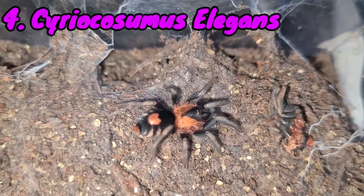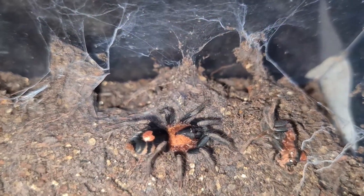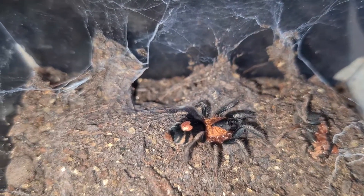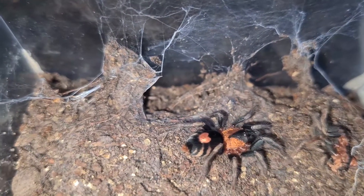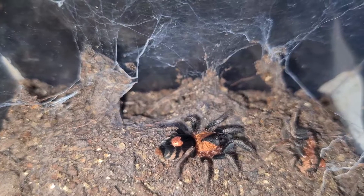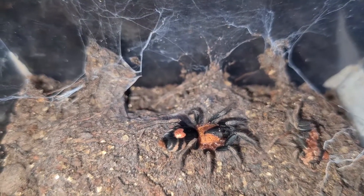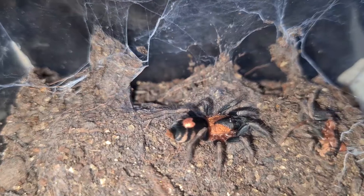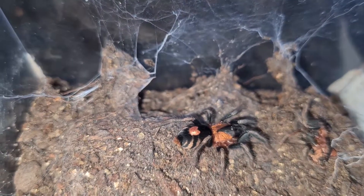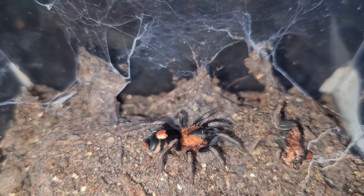At number four we have the Cyriocosmus elegans. Please remember these are a dwarf species, so they only grow up to five centimeters — a very small tarantula. When you purchase them they're most likely going to be slings, and they are tiny at 0.5 centimeters. My elegans sling was 0.5 centimeters — it just looks like a speck of dust.